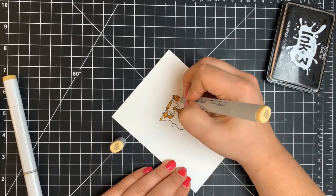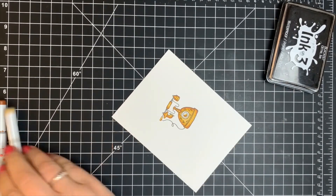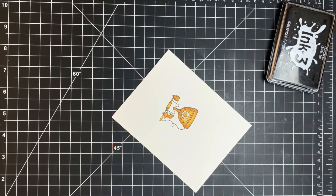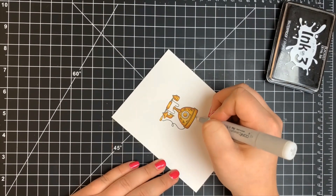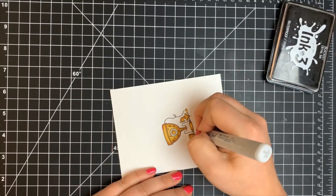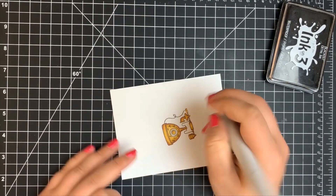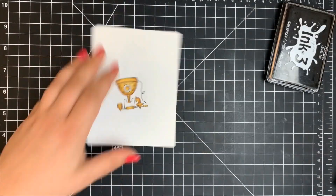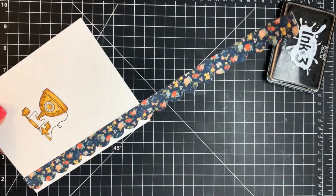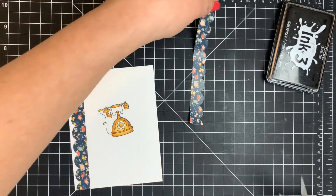I pretty much colored the entire telephone with the same color combination, but for the rotary dial I kept that white. I had a lot of coloring errors because some areas are so teeny tiny, so I brought in my colorless blender to remove some of those areas. These are fairly light colors so they're not too hard to remove with the colorless blender — if it's a darker color, you're better off using a white gel pen. Next I'm adding one of the border stickers from the kit on the left side, using my grid mat to make sure it's lined up, then snipping off any excess hanging over the card panel. I used Chipped Sapphire Distress Oxide ink — close to the color of the border — to stamp the sentiment underneath the telephone, then finished with a few clear heart gems from the kit on either side of the sentiment.